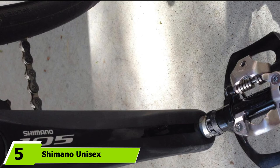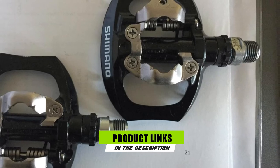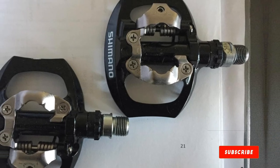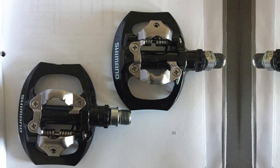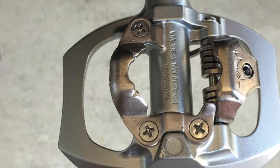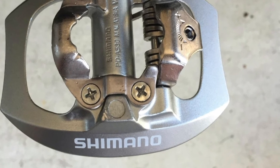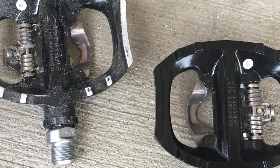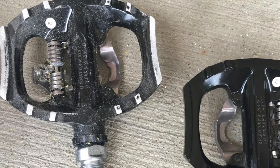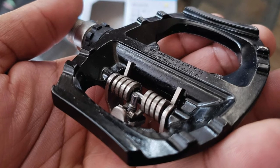The number 5 position is held by the Shimano Unisex PD-A530 SPD. The PD-A530 SPD provides an outstanding solution if you want the benefits of clipping in but don't want to go through the hassle of putting on a pair of bike shoes. One side is nearly flat, although it contains some bumps to help you grip the bottom of your everyday traditional shoes. This would be an ideal pedal if you're mostly into casual riding. You might think these pedals are a bit on the smaller side, but as long as the soles of your shoes have any sort of structure, this won't be too much of an issue.